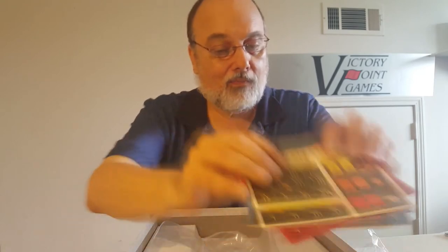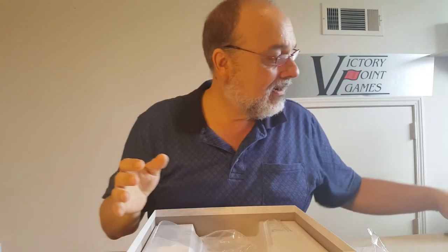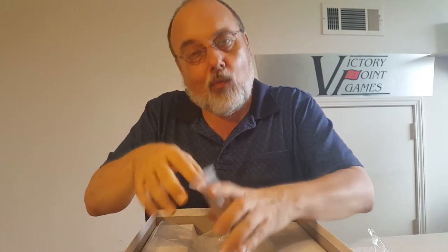And that is the unboxing of Chariots of Rome. But wait — there's an expansion kit, and many of you ordered this expansion kit, so let's take a look at what kind of expanding things you're going to get.